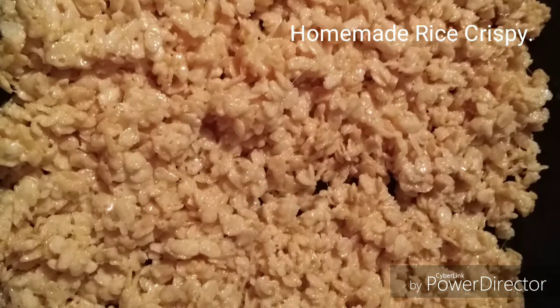Hello YouTube, back with another video. Me and my grandbaby Lala — she's making good old Rice Krispie treats. We got our Rice Krispies, we got our marshmallows, we got our butter. Go ahead Lele, what do we got to do? First of all we're going to start off with one fourth of butter. One fourth of butter going in the bowl.